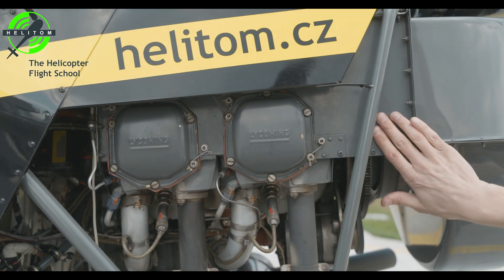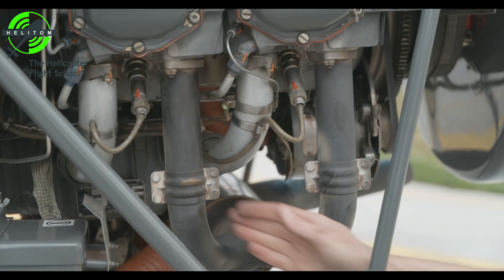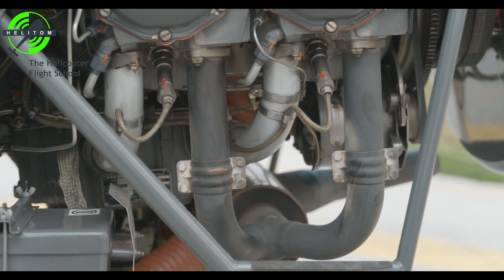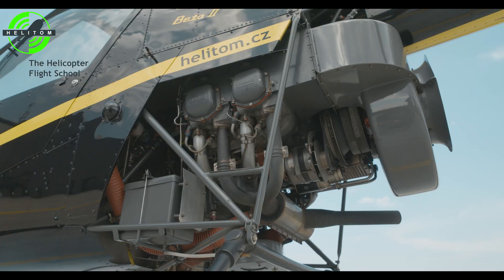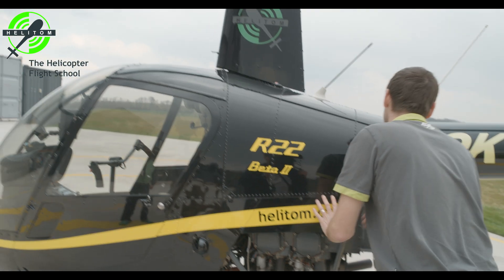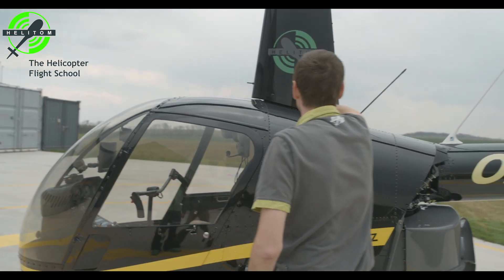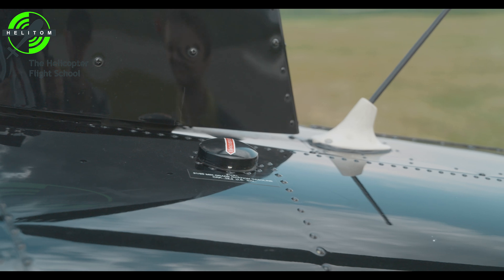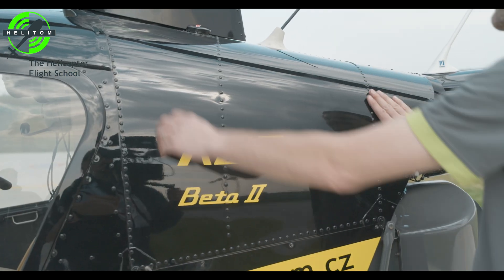Engine sheet metal — no cracks. Verify no cracks on exhaust system. Engine general condition — check. Main fuel tank filler cap — check secured. Leakage — none.